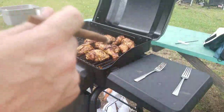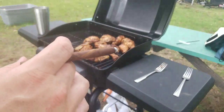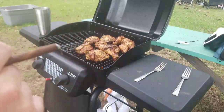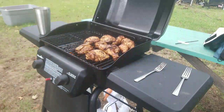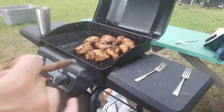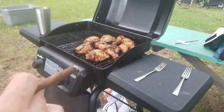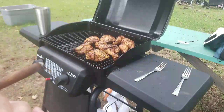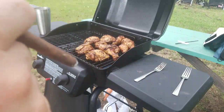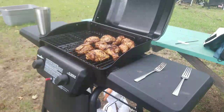Let's talk about these wings again — we have thighs and drumsticks. I'm a big thigh man, like I said in my last video, that's why I married my wife. This was a dry rub, it's an espresso rub, and then I added some garlic, a little pepper — actually no salt, because salt has been killing me lately. Pretty much got to cut off all salt, especially for my wife — her knees will get bloated.